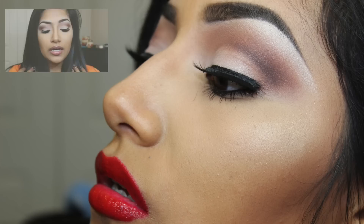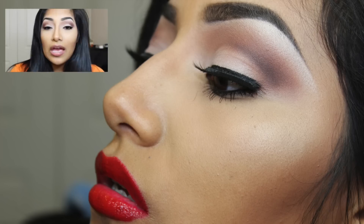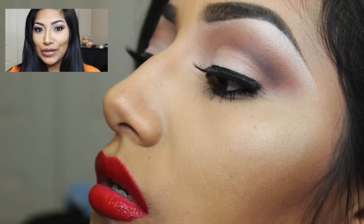So today I created this look: cut crease, smoky neutral eye. If you guys want to know how to get it, continue watching.